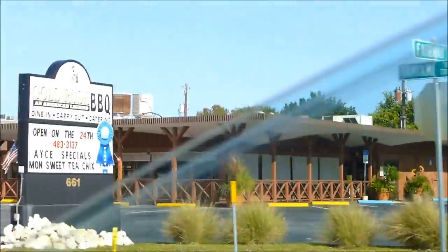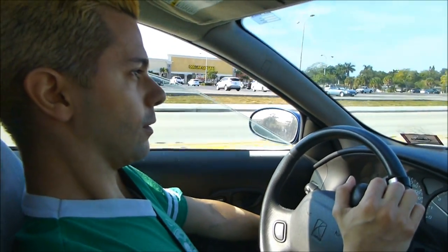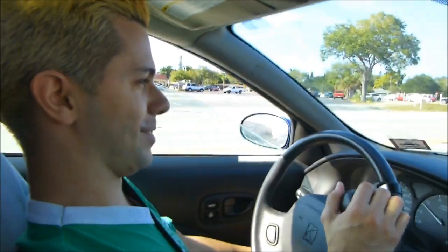There it is — really really good food, and I suggest if you ever visit the area you should go there. I was not paid to say that. I will see you guys very soon.